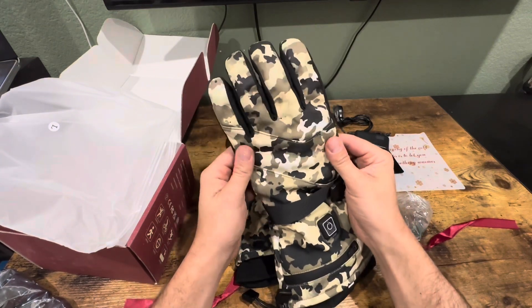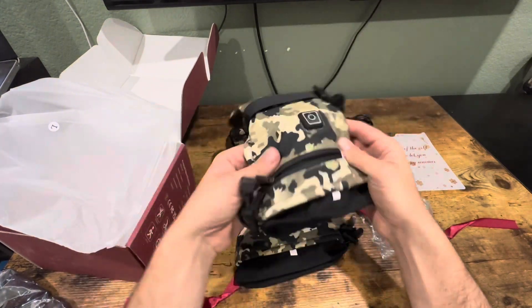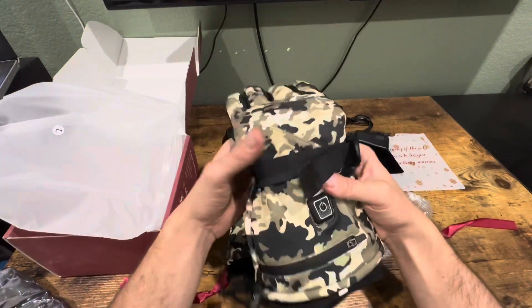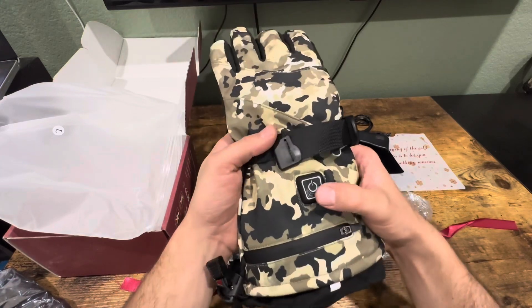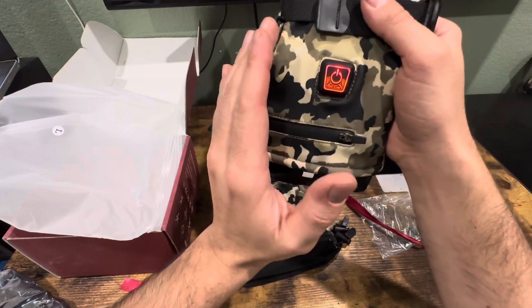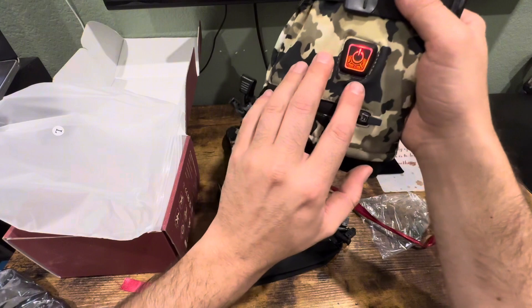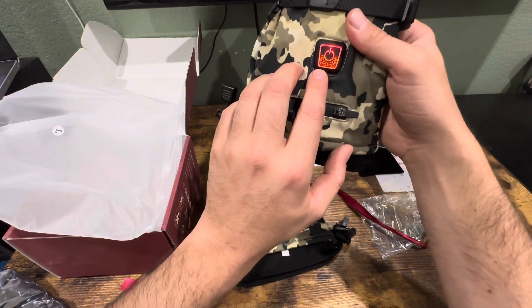They are made with waterproof fabric. They also have a waterproof zipper right here to keep the battery safe. To activate the heating gloves, all you do is hold this button down — it turns on. When you first turn it on, it goes to the red light, which is 130 to 140 degrees, and the working time is four hours.